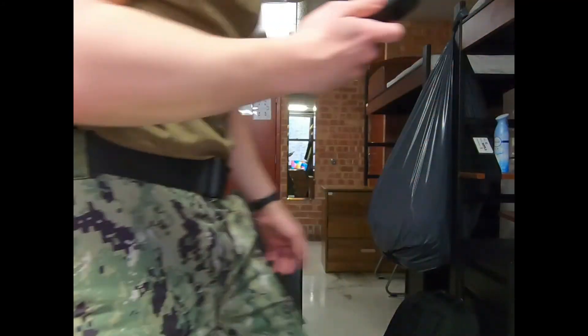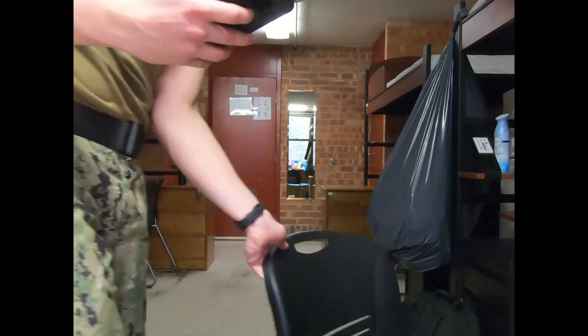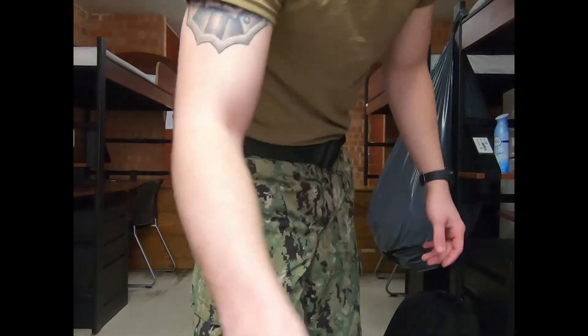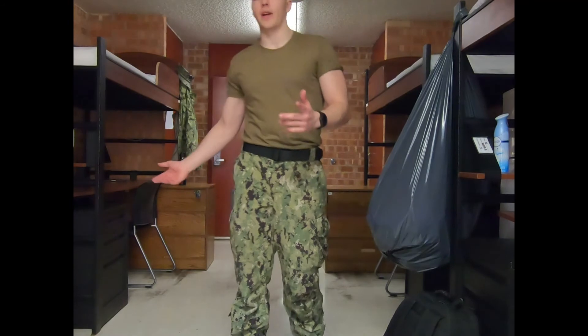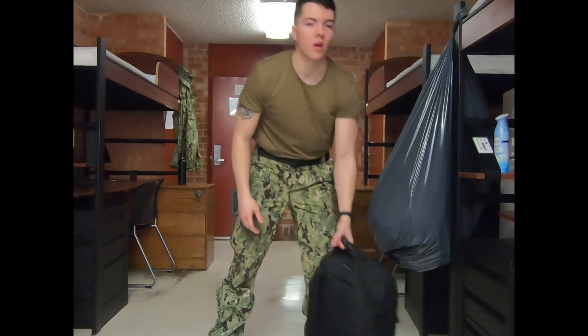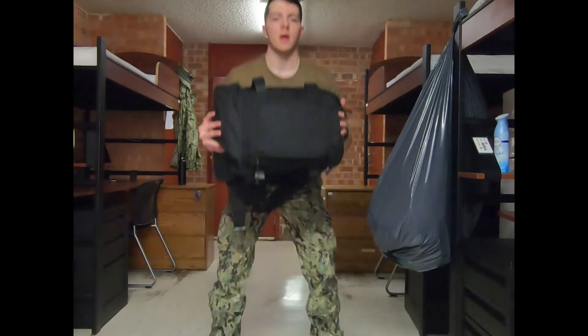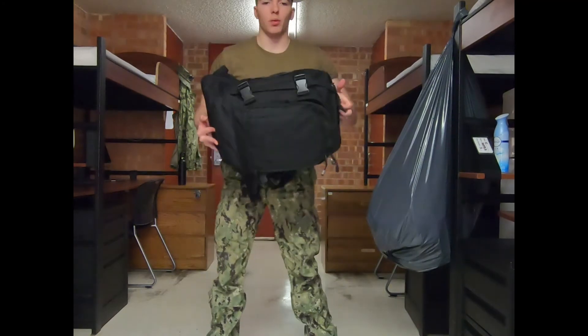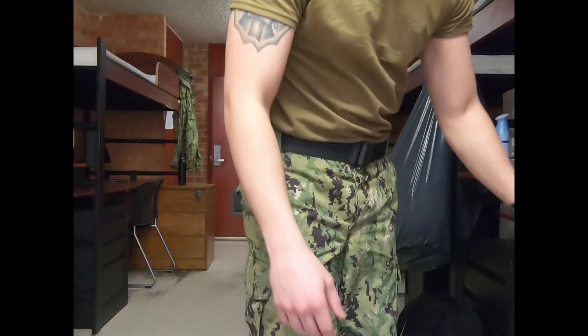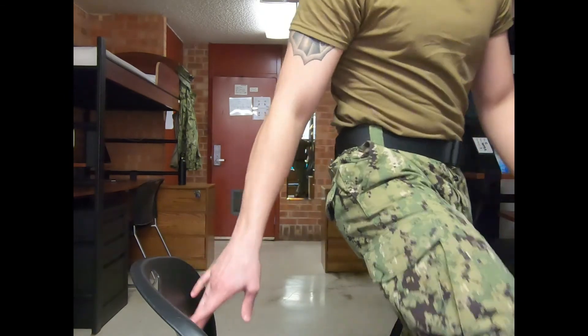If you want to do abs, you can do sit-ups or whatever. Wall sits for legs, squats — it's all just easily doable stuff at home. Simple squats will get you going, especially if you can hold the book bag while you're doing them. That works pretty well too. Just stuff like that to keep your blood flowing and get a good sweat going.